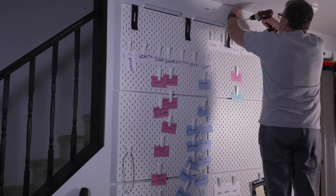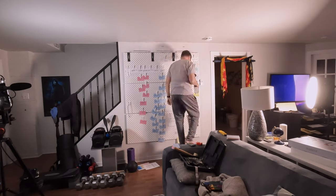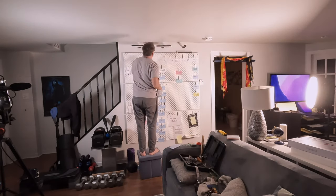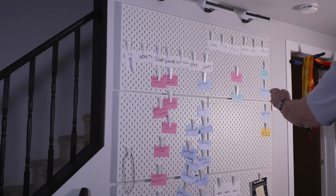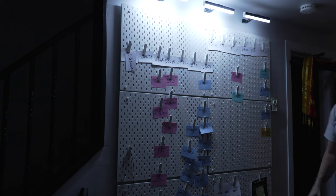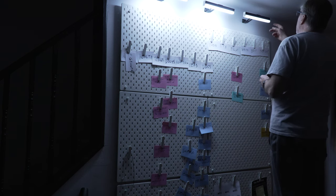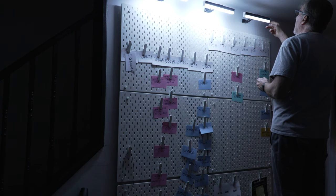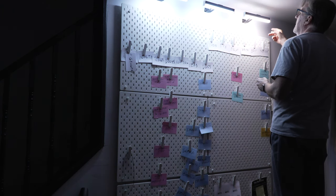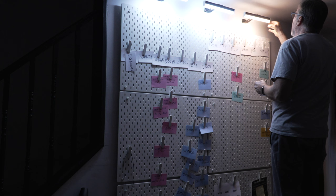Four screws left — four little, amazing little screws. Then I put in the lights and tested them. Although the lights are a little bright on this pegboard for this camera, they do work actually pretty well.